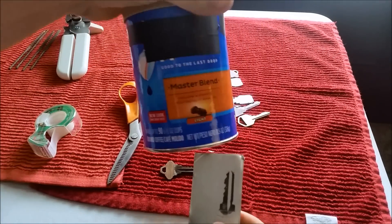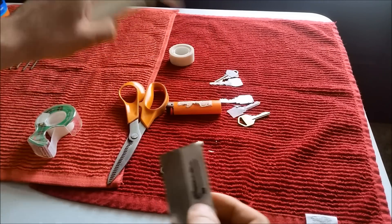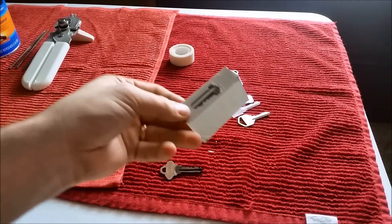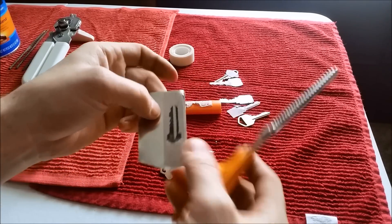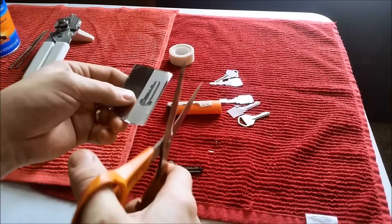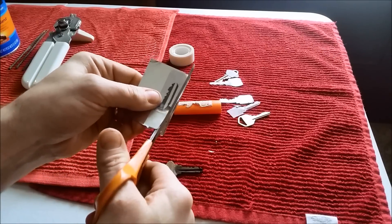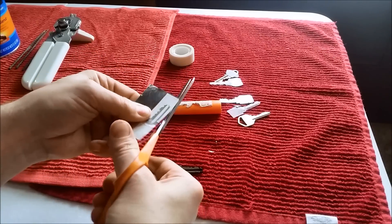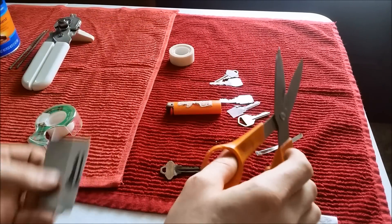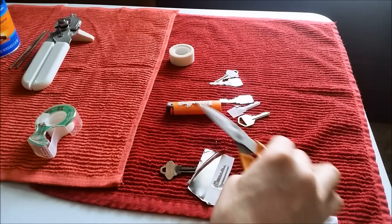He gets a piece of thin metal from a coffee can — the bottom of this name-brand coffee can. Take it off with the can opener. You get this piece of metal. You can cut this stuff with a pair of scissors, heavy-duty scissors. And they just cut it out. So within a matter of minutes, they could cut this out and be right back at your residence stealing your stuff.